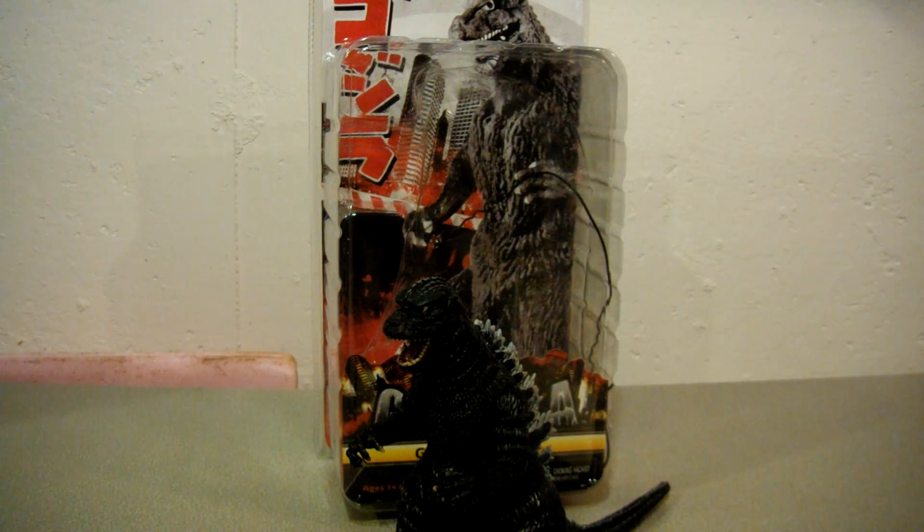This is the review of the NECA Godzilla 1985 figure. It's a bit of a controversial figure, and for those who have seen previous videos of this guy from different users, they would know why.